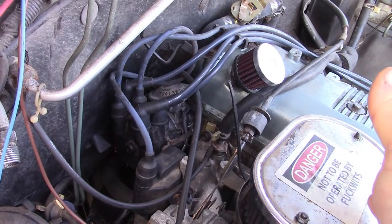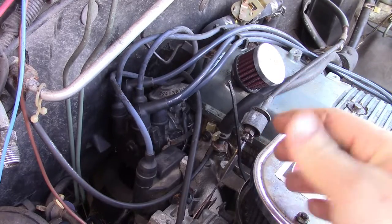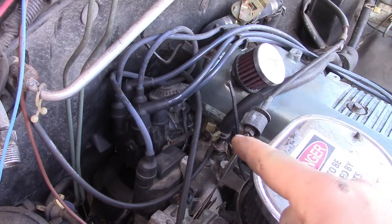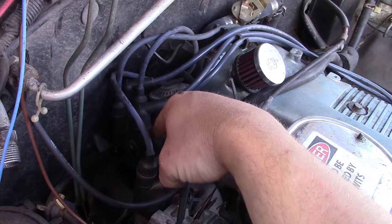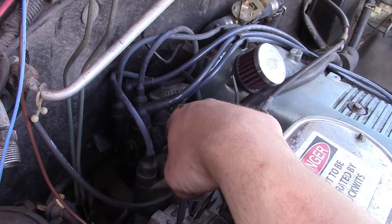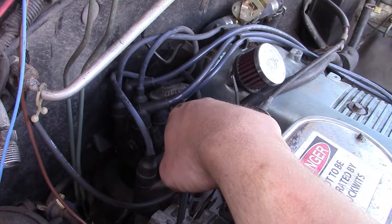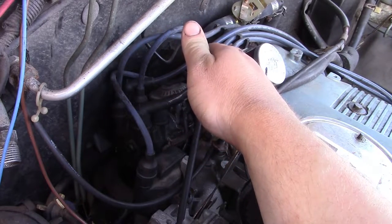Alright, so what we're working on today - we've got our '88 Trooper with a 2.6, or rather a 2.3 intake and distributor. The distributor right here is leaking oil internally - not the O-ring on the outside, but rather the oil seal inside the distributor is leaking. I had this apart maybe a month ago so I could measure for a seal and see if it needed a repair sleeve, which it did. Put it back together, ordered my parts, parts are here, and now I've got time to do it.